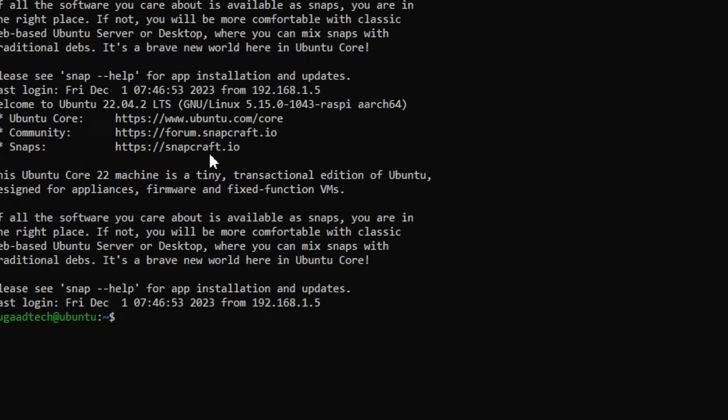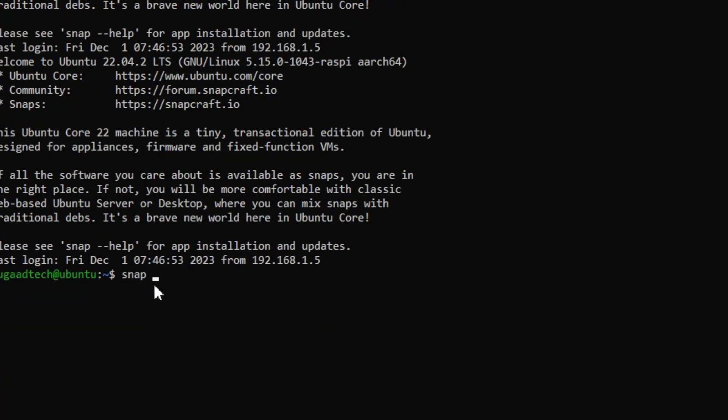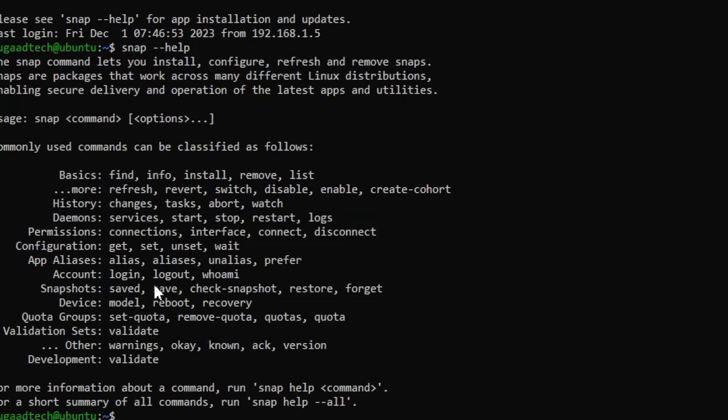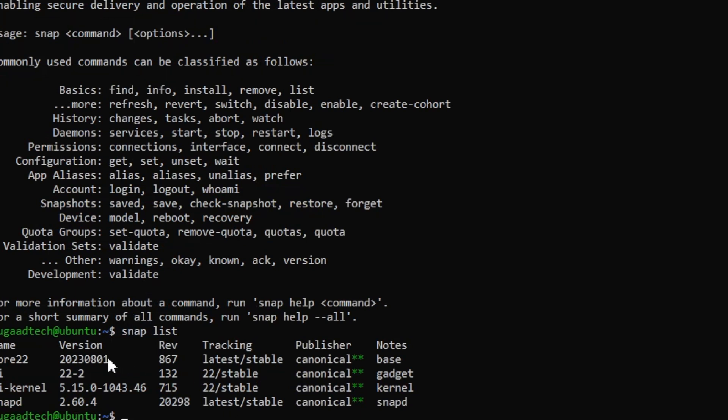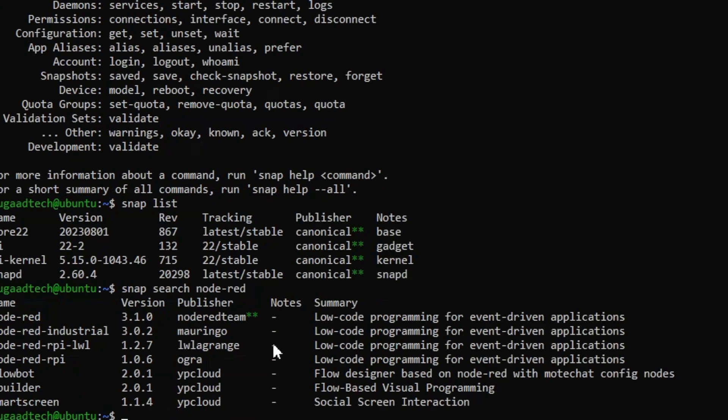Once connected, we can use snap commands. Run snap help to see available options. Snap is the command used in Ubuntu Core for all purposes including installation and services. Run snap list to see all currently running processes. We can also use snap search — for example, snap search node-red — to find available applications in the repository.